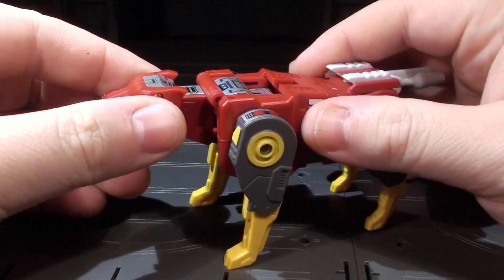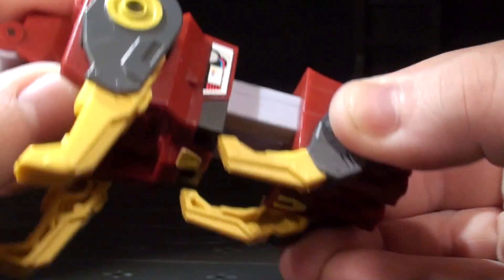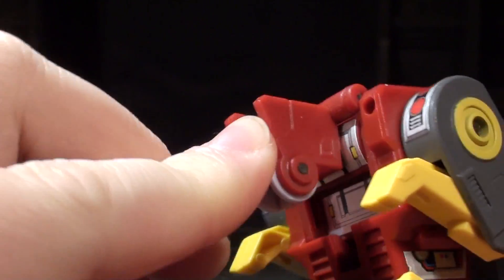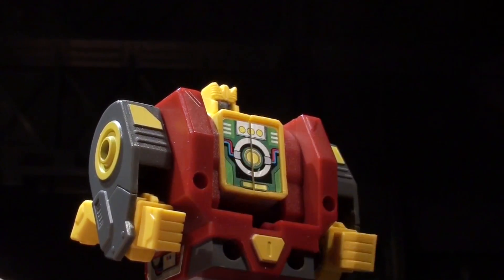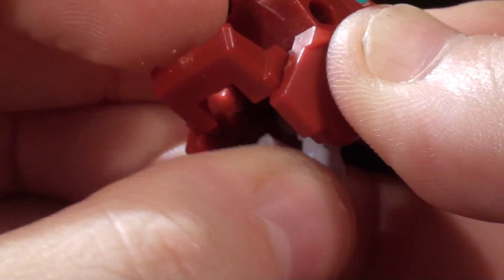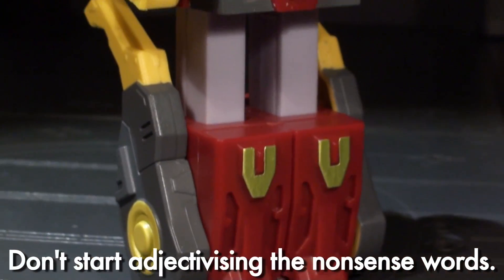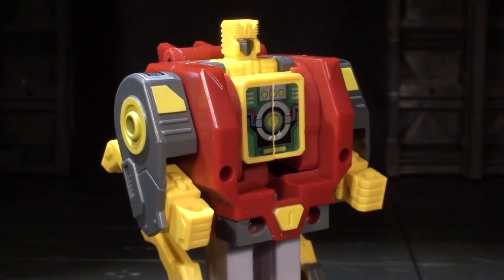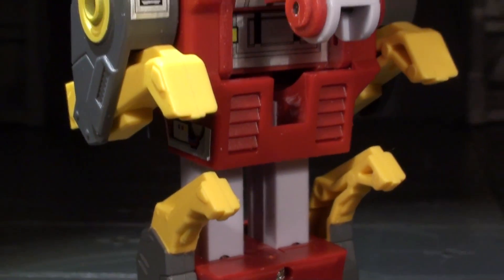Moving into robotized fusion, Fangro's tiger ditches its tail and head before doing a very simple and highly G1 Transformers conversion. It's clean but also a lot less interesting than the leg-flippy surprise of Tail Club's Didicurus. Fangro folds up and slots in to complete the robotized fusion process, and the tiger's head does a decent little transformation to combine with the tail and form Fangro's Sonic Blaster.